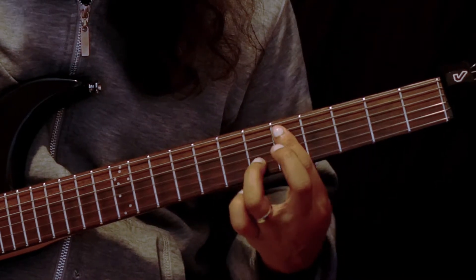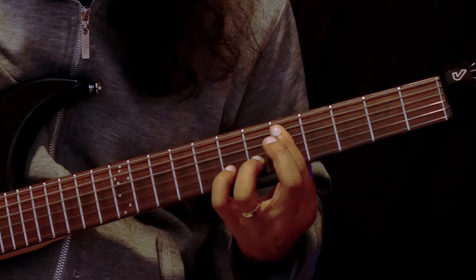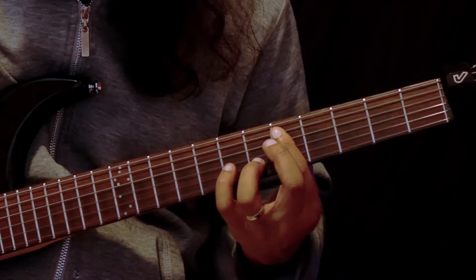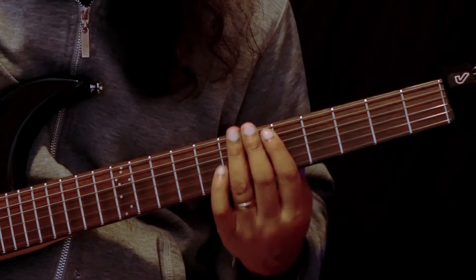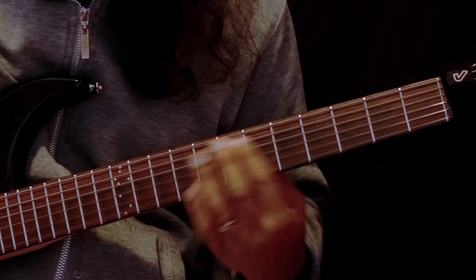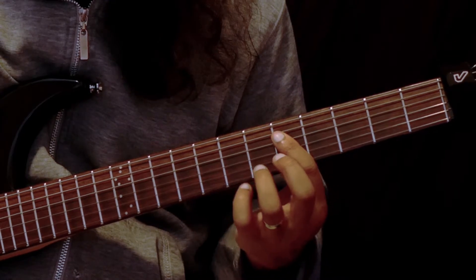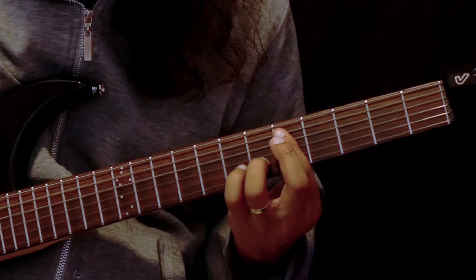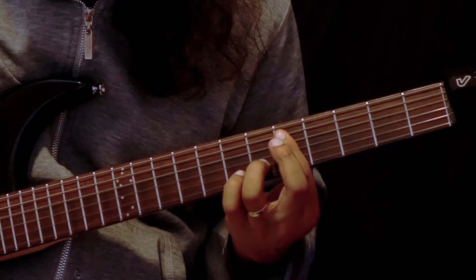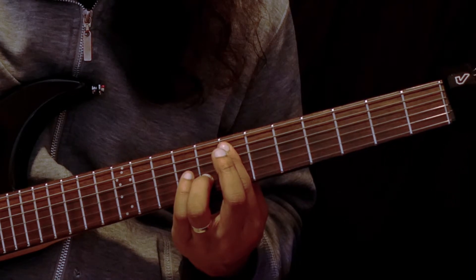Moving along we have a D minor here, and that's the fifth fret — we're barring across the A, D and G strings and fretting down on the sixth fret with our ring finger. If we move that shape up two frets, we have our E minor chord.